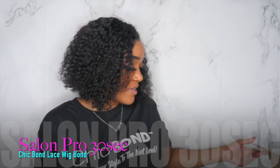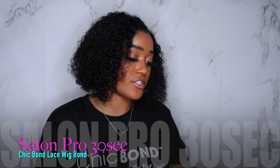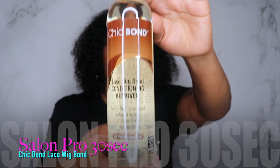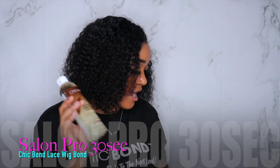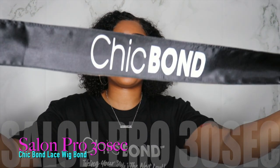Not only did they send me that, they sent me this gorgeous t-shirt. They also sent me this conditioning remover so that you can remove the glue. Do not attempt to remove the wig without using this.